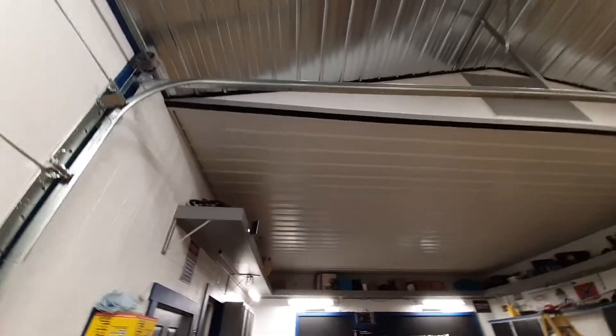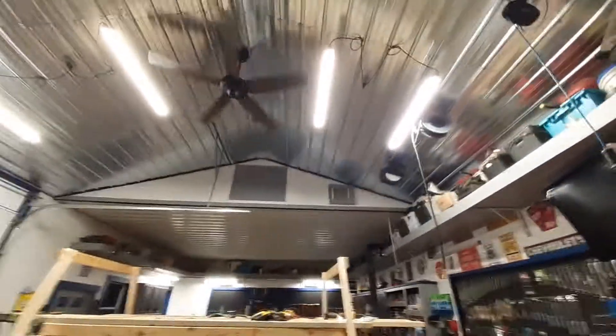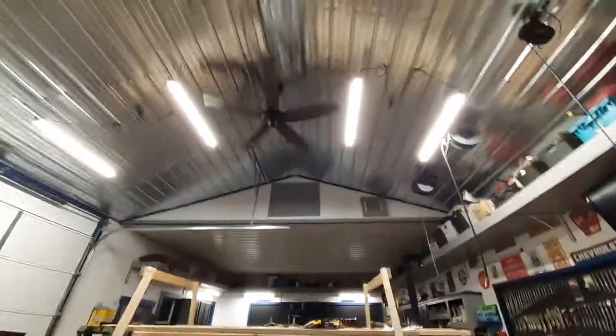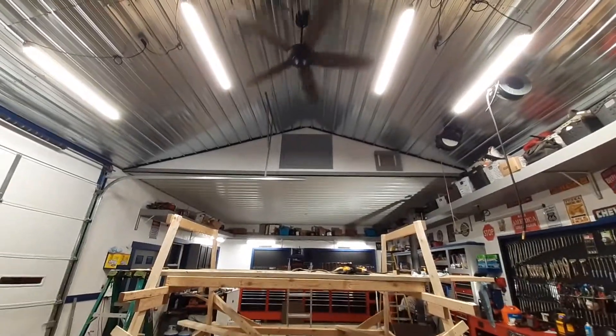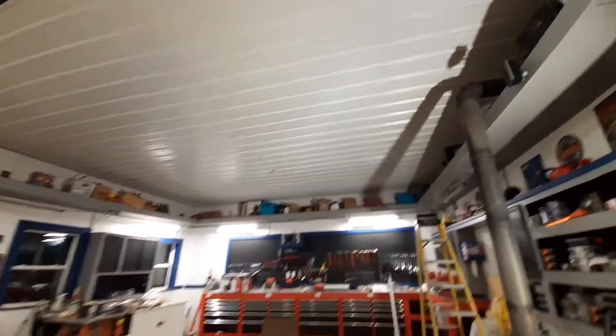All right guys, she is wrapped. Let me try to get a full transition here — I got the scaffolding in the way over here. Now you can kind of get a clear view. Hold on, let me turn the light on. There we go, that helps out a lot better. Now you can kind of see the contrast where I was going with this. It is finished.